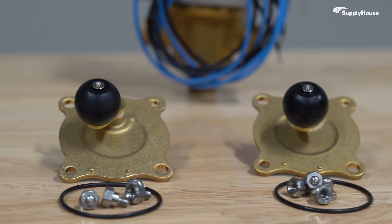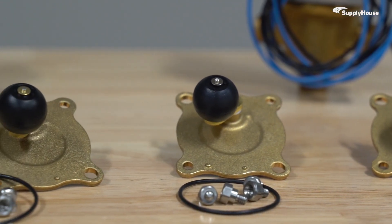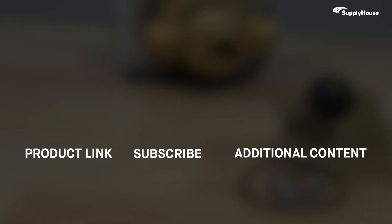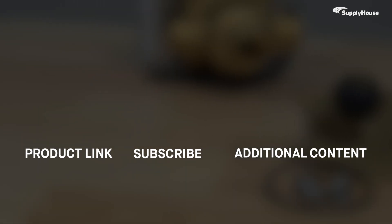You can get Honeywell Home Adapter Plates with fast, nationwide shipping from Supply House. Order yours today at supplyhouse.com. And don't forget to subscribe to our YouTube channel for more product tips, tutorials, and trade-related content.